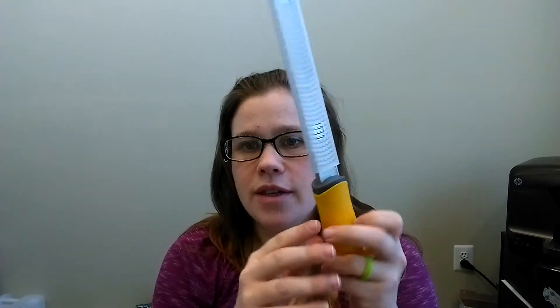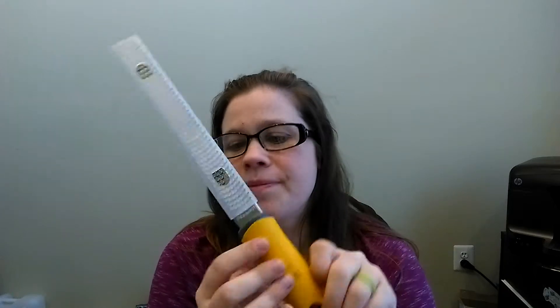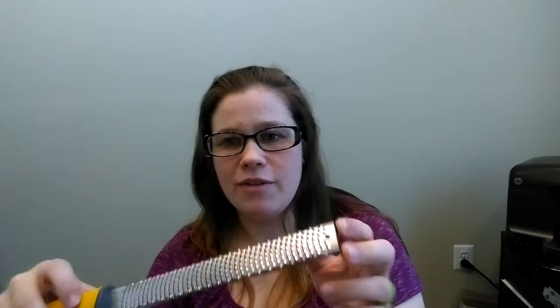We've got our zester grater, and it's covered with this plastic cover that they mentioned. And there's your grater piece, and then these are the little feet — the rubber feet they were talking about. You could put it down onto the table, hold it upright like this, and zest into a plate or anything.